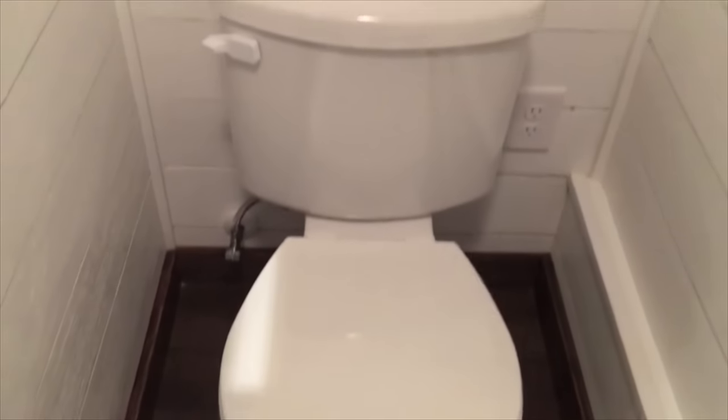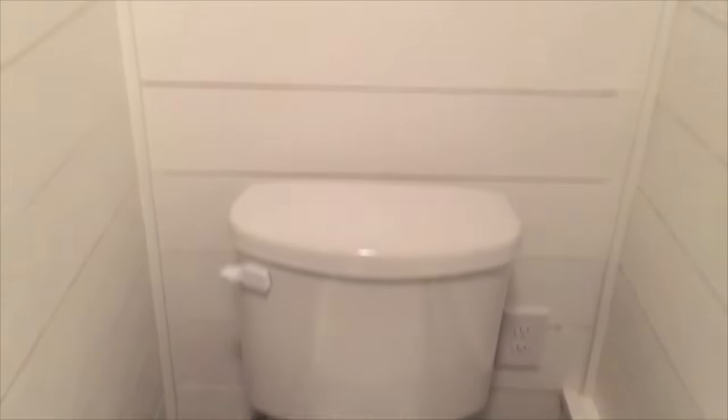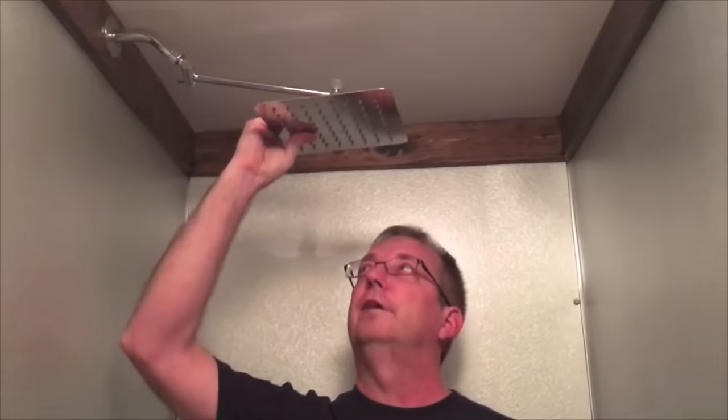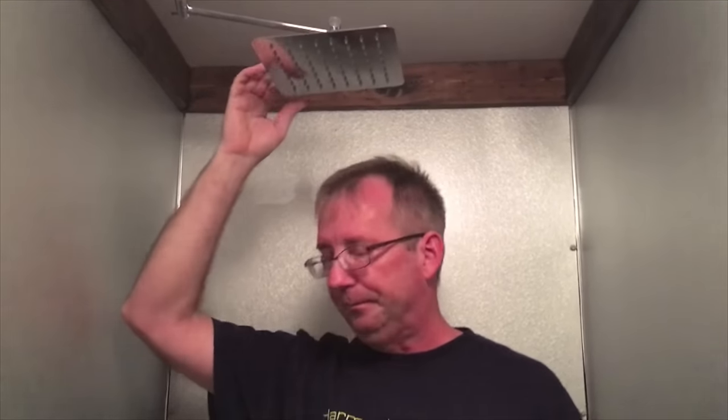Come into the bathroom — we have a standard flush commode. This can be replaced with a Nature's Head composting commode if somebody's so inclined. As you come around in the bathroom here, this is a 32 by 32 shower with plenty of headroom. I'm 6'2", so this gives you an idea of the headroom you have here under the rain shower head. Plenty of room, not cramped at all.